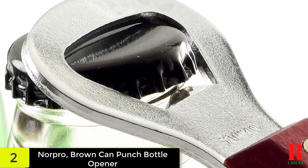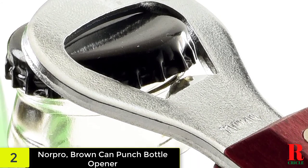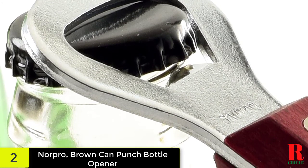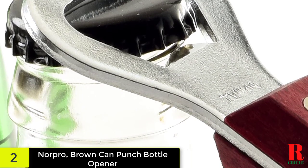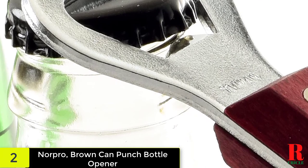Equip your kitchen with necessities like measuring cups and spoons, mixing bowls, colanders and kitchen utensils. For the home cook to the professional chef, Norpro's cookware and accessories are perfect for everyday use.